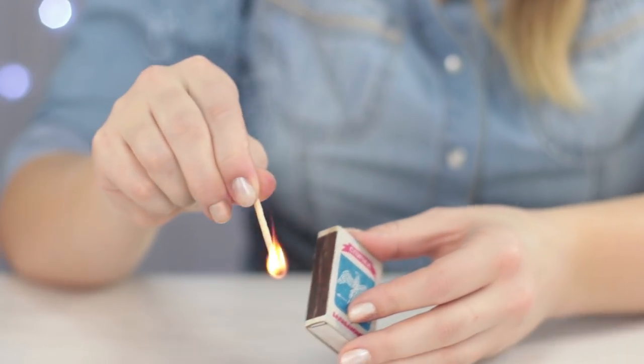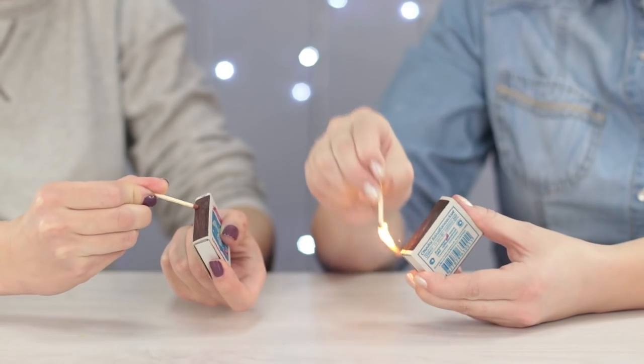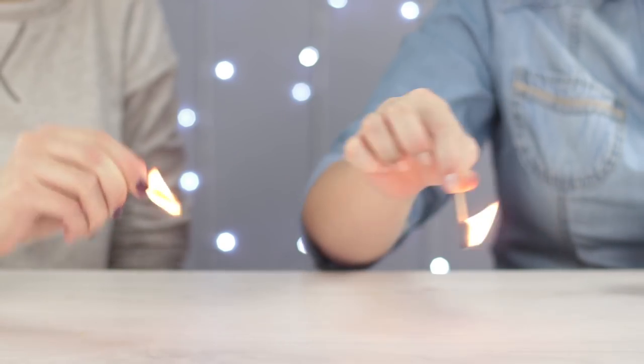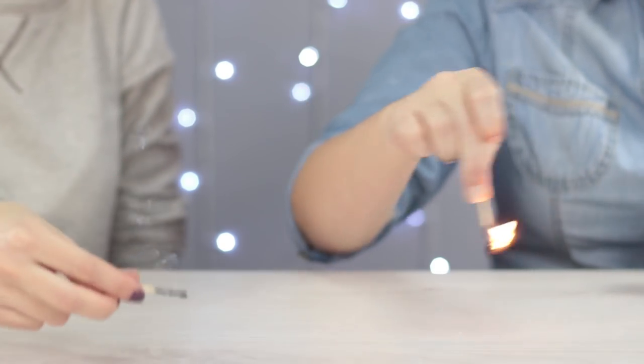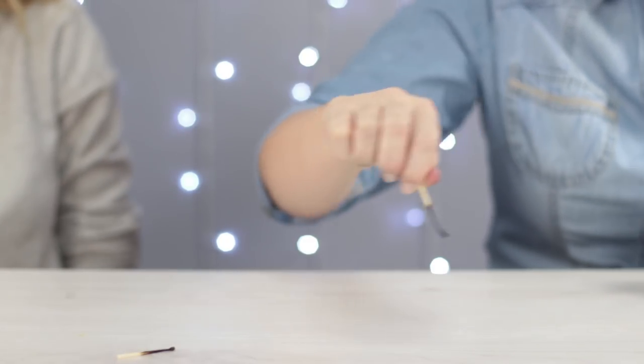Speaking of fire, did you know that matches burn longer if you wave them around a bit? It's all because fire needs oxygen to burn. And when you move the match around, it can get more of it. Let's see if it works. The first match already went out, but the other is still burning.